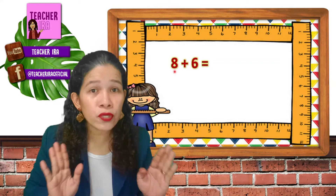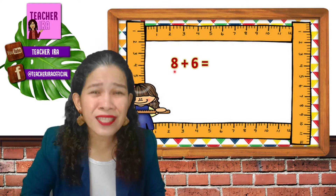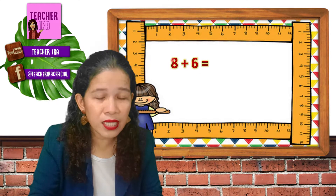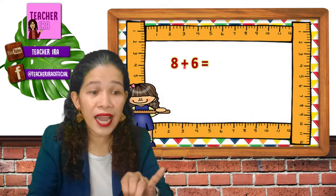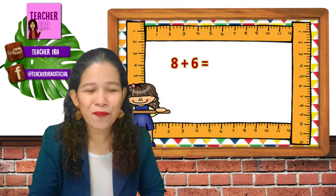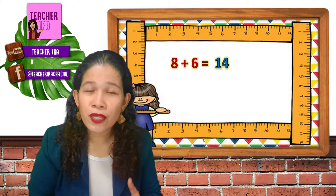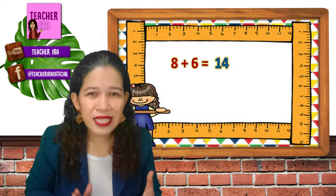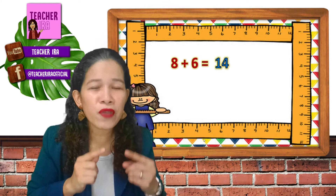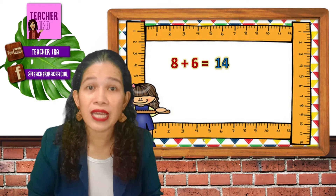Very good. Now you don't have to count the number eight anymore — you think of the next number to eight. What's next to eight? And you count on — you just have to add six. Eight, what's next? Nine, ten, eleven, twelve, thirteen, fourteen. So your answer is fourteen. The benefit of counting on is that you save much time because you don't have to count the bigger number anymore. This is very useful when counting bigger numbers where the answer is more than ten.